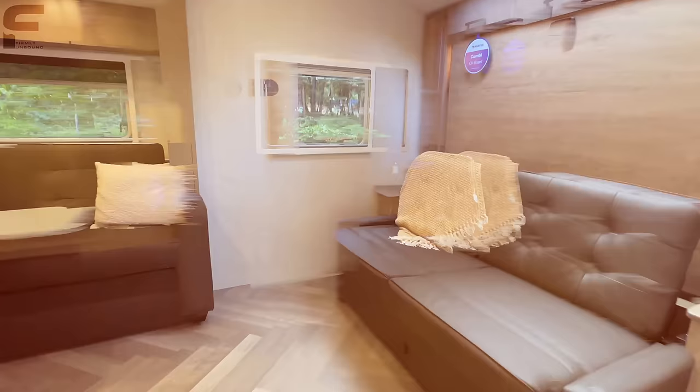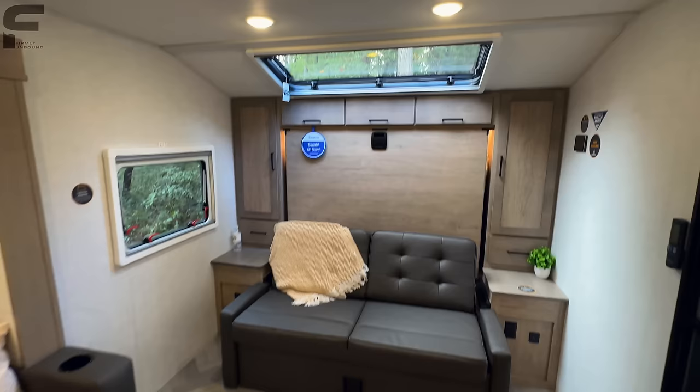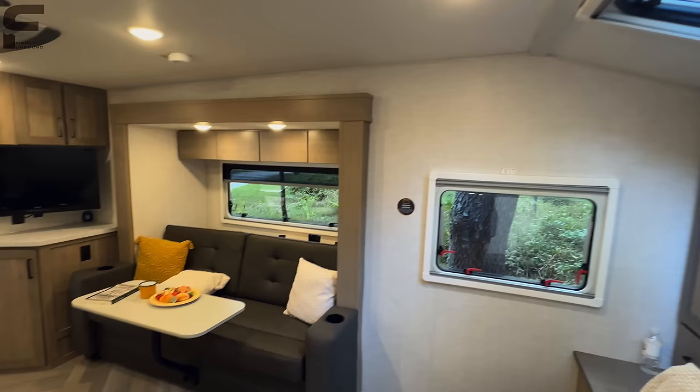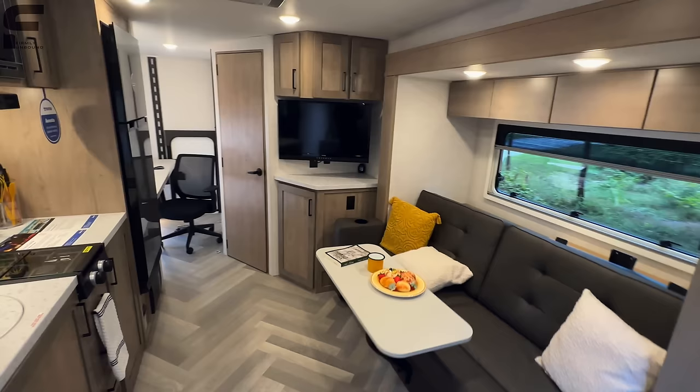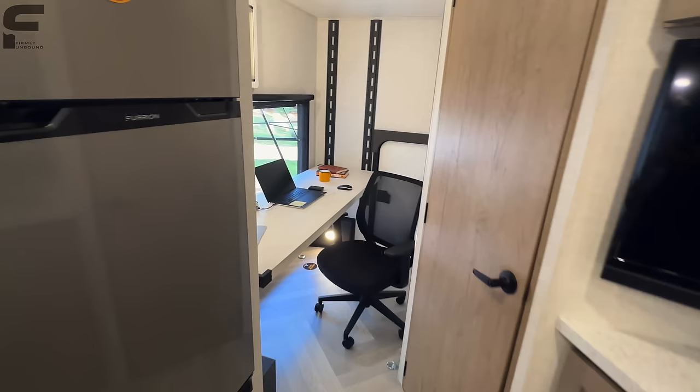Coming inside, this is a Murphy bed style floor plan and I love the way they do their Murphy bed. You have the stargazing window up there — that is just a huge statement right when you walk in. The cool thing about the flexibility of this back space is it really can be whatever you want it to be: a couples coach with just an office, double-size over double-size bunk beds, a double size bunk on the bottom and single on top, or even hang a hammock in this space.